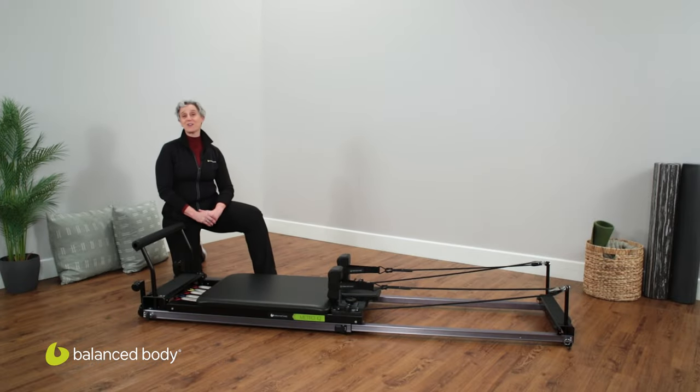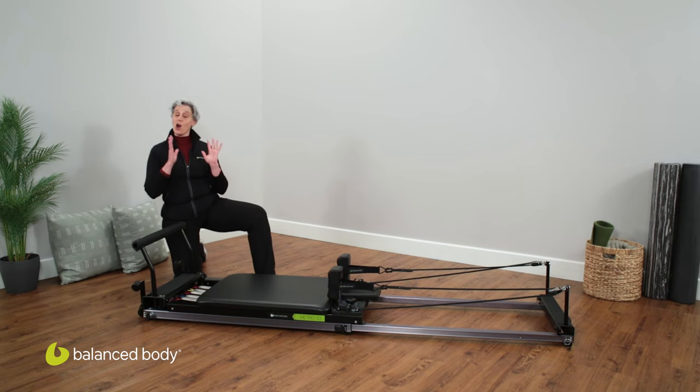Hi, I'm Joy Paleo, the Director of Education here at Balanced Body, and I am so excited to bring you our Metro IQ Reformer.